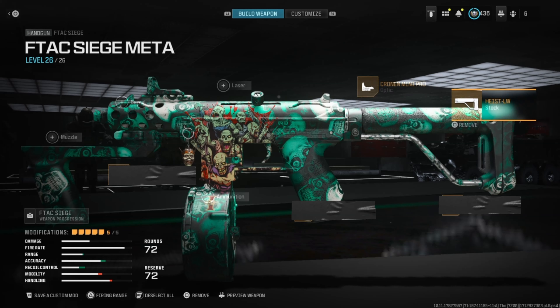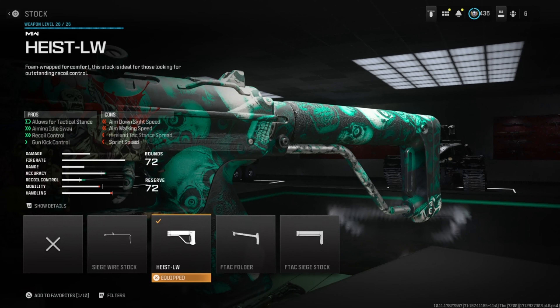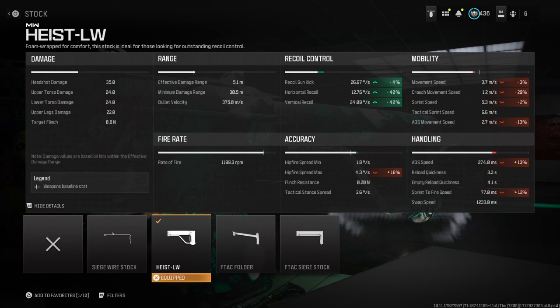For the stock, we're going to run the Heist LW. It helps with tack stance, aiming idle sway, recoil control, and gun kick control. The downsides are aim down sight speed and many more.